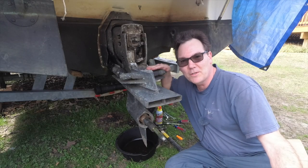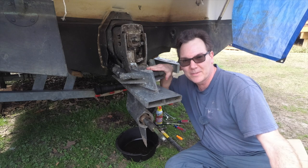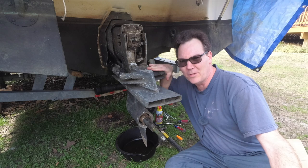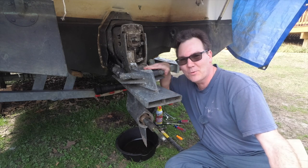Today we're going to change the lower unit oil in our Volvo Penta Duo prop outdrive. It's not as easy as you think — it's a little bit weird and different than other ones. I'm Wayne the Boat Guy and that's what we're doing today.